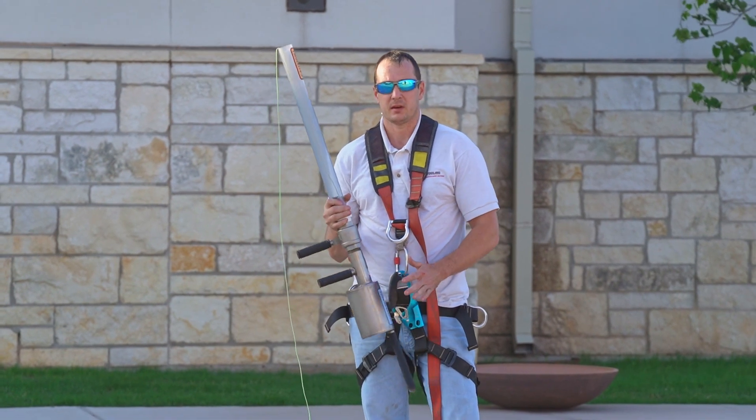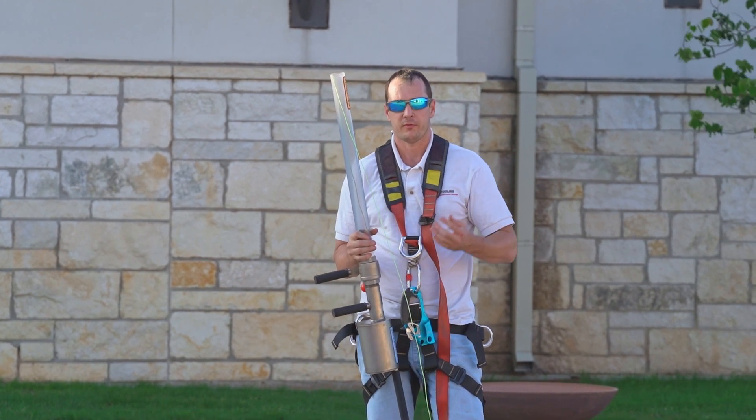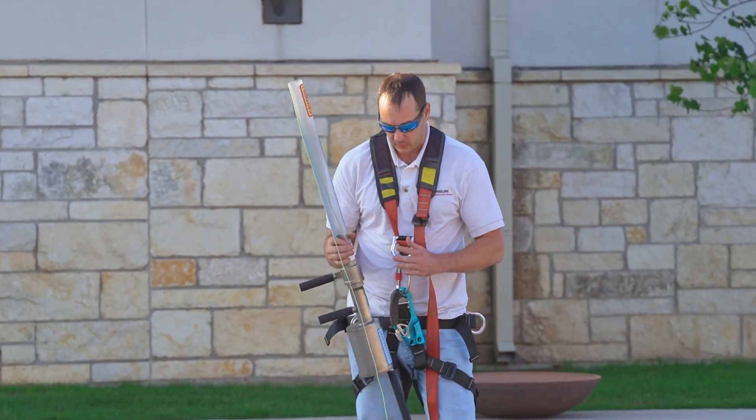This device is great because with the PSI, you can pinpoint exactly where you're going. You can shoot directly over a roof per our PSI charts, compared to shooting into power lines, trees, or someone else's yard or property or damaging anything else. So it's great for that.